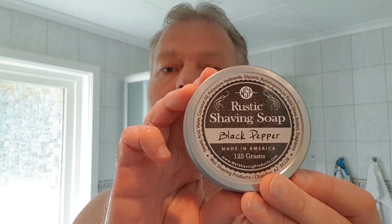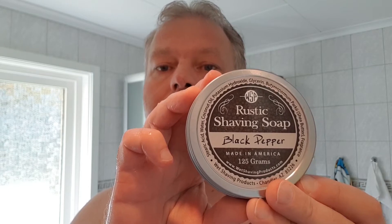Hello and welcome to the bathroom, ladies and gentlemen. Today I'm going to review and test a soap called Rustic - it's an American soap, Black Pepper. I got this from Mike, and I can say that this is a scent that I really loved. It was actually one of the best scents I've sensed so far. It's a very warm, spicy, aromatic scent. I can sense some amber behind there and some floral notes.